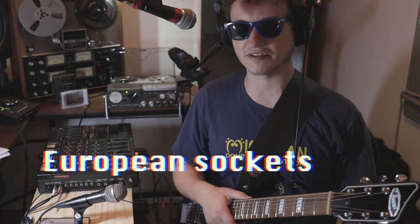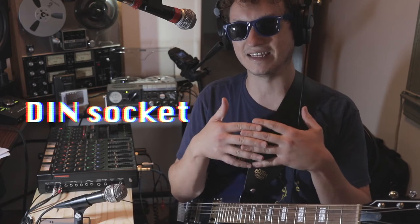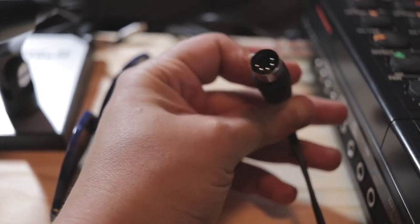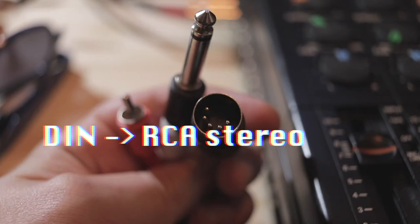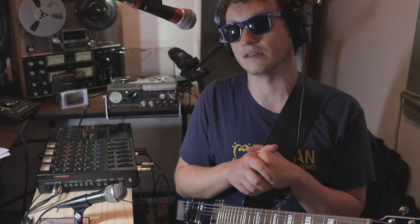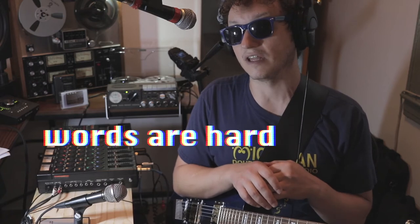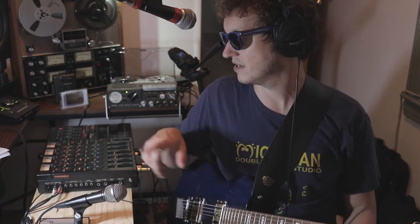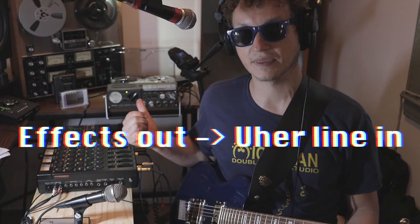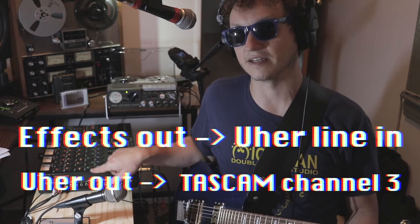One of the important things to note about receiving this machine, or any European machine, is they have DIN connectors, so you have to figure out a way to interface that. The way I did it is with a DIN to RCA adapter. Since it's a mono machine, you only use the left — the white part — of the RCA output or input, depending on direction. Like the Tiak, all I'm doing is sending out the effects loop into the Ewer machine as line input, and then from the Ewer back into the TASCAM on a separate channel.